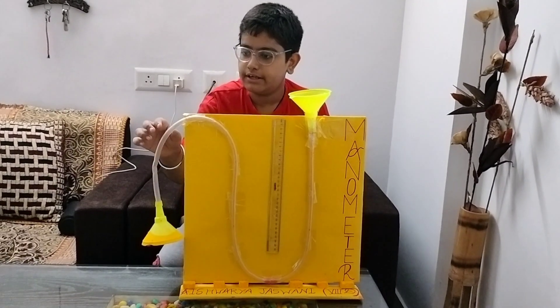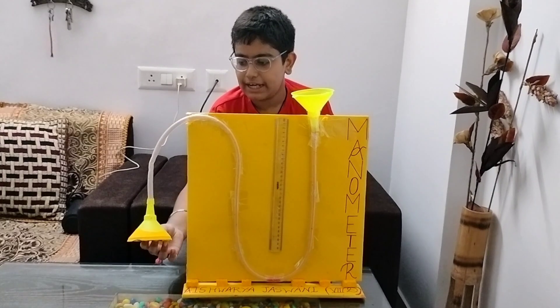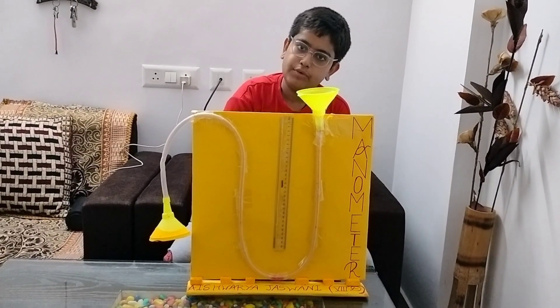For that I have taken a transparent file, pasted with cello tape. On one side I have pasted a funnel, and on the other side I will be putting color.